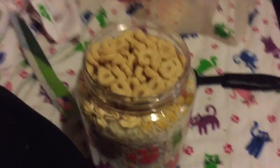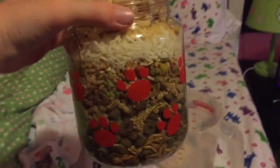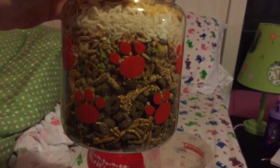And Cheerios — make sure they are non-flavored. This is a really full mix so I have to figure out how to mix this. Bye!